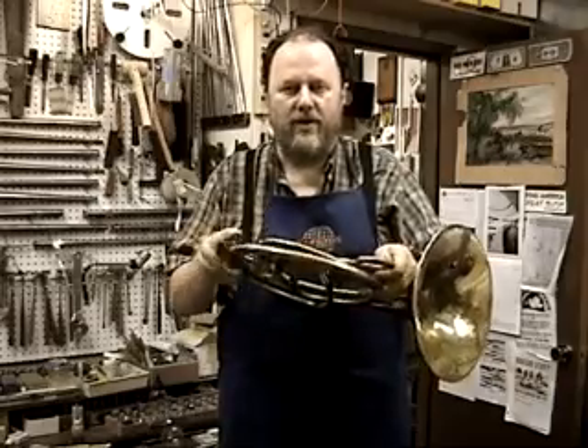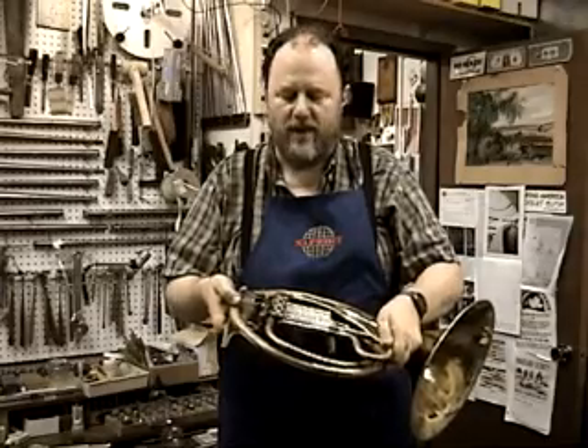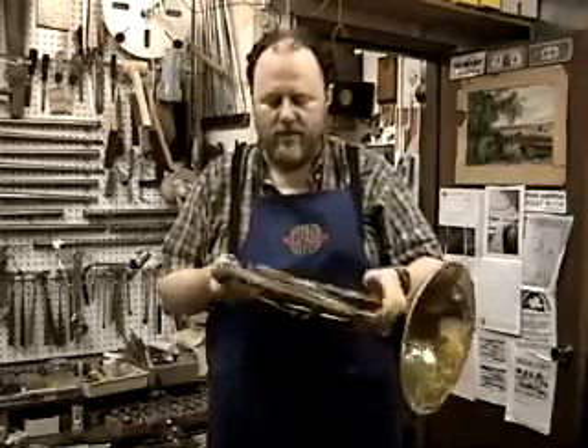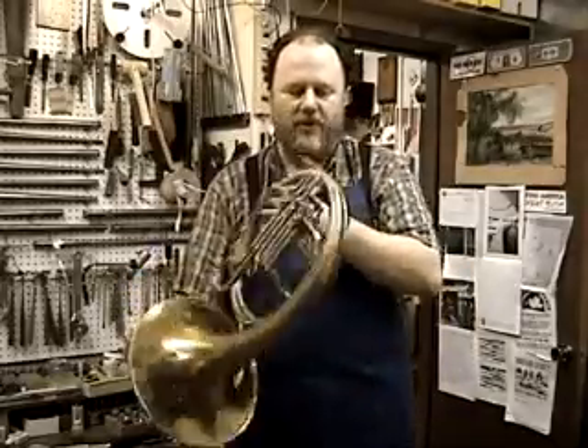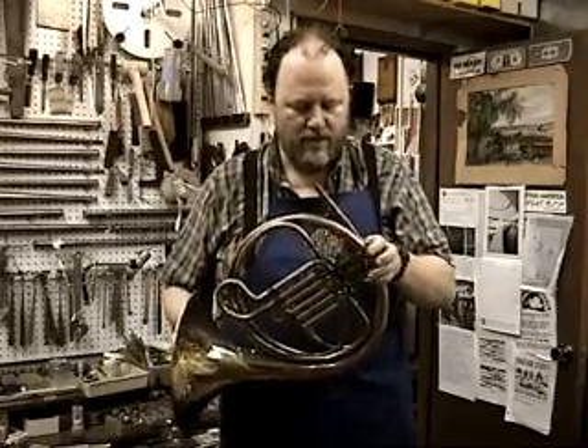The heavy oil is there to hold the lighter oil in while you're playing. You want to tune and adjust your slide with the valve open so that you don't push the oil out. That's what I recommend for oiling the horn, and it gives you good silent action.